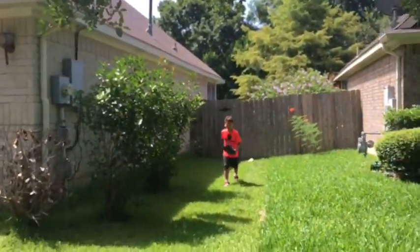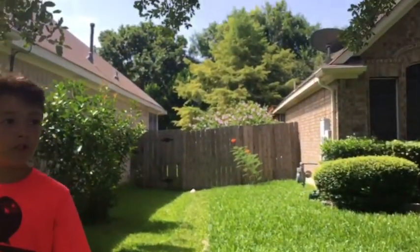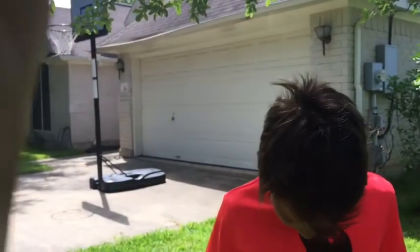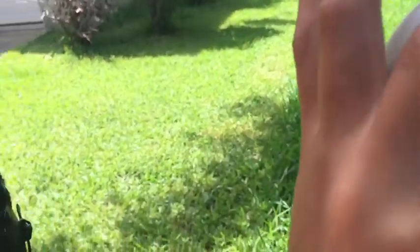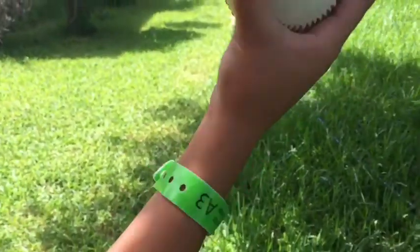I'm going to throw a curveball. Until you're like about high school, do not throw a curveball — it can hurt your arm. If you want to throw a curveball in little league without hurting your arm, do it like this: these three fingers, put the pinky down here, middle one right there, and one right here — not the pinky, pinky goes down here. This is going to be the curveball grip.